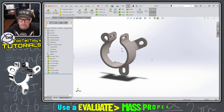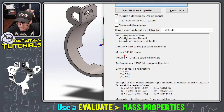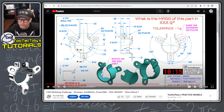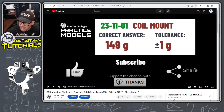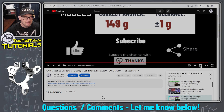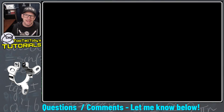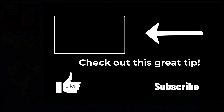I go to the Evaluate command in SolidWorks, choose Mass Properties, and we come up with a mass of 149 grams. Going back to the practice models video and pausing at 10 minutes 15 seconds, the answer at the end of that video is also 149 grams — we got it correct! Let me know in the comments if you have any questions, if you did it a different way, or if you have any video tutorial requests. Be sure to like, subscribe, and come back for the next Two Tall Toby video.